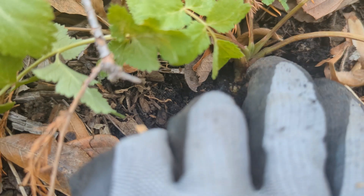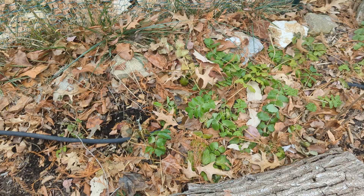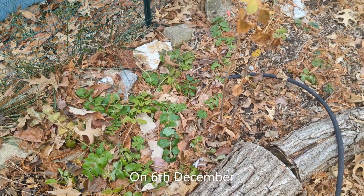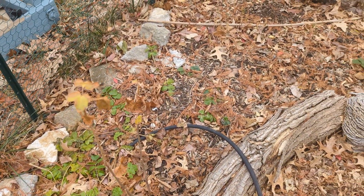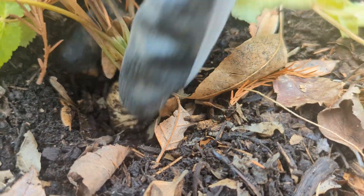We gently dug around the base to see if any parsnip had formed at all. We waited till December to harvest so that a couple of frosts would sweeten the roots. To harvest parsnip you should push it down first and then gently wiggle it up.